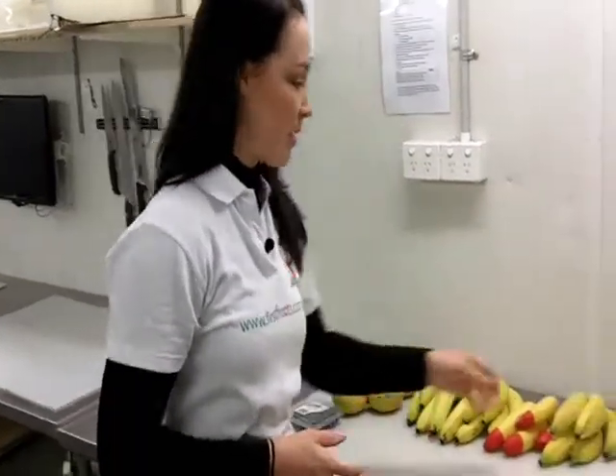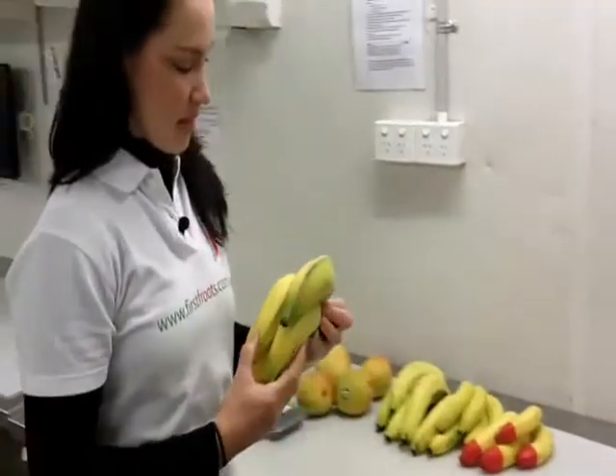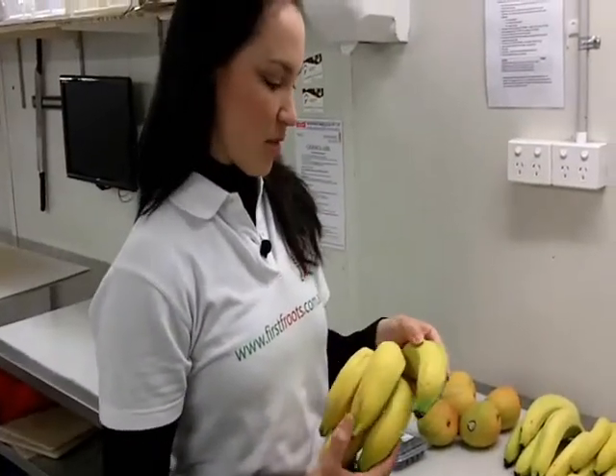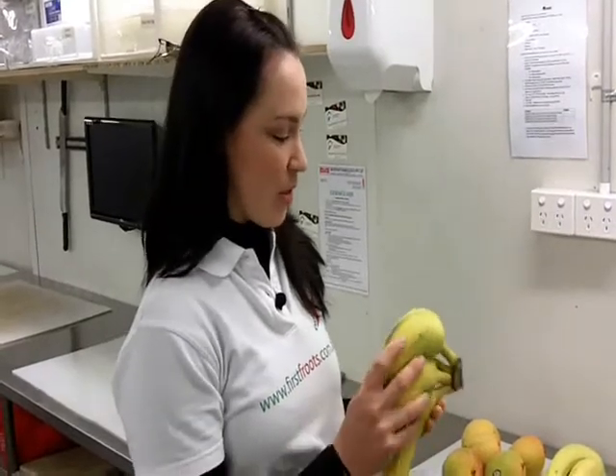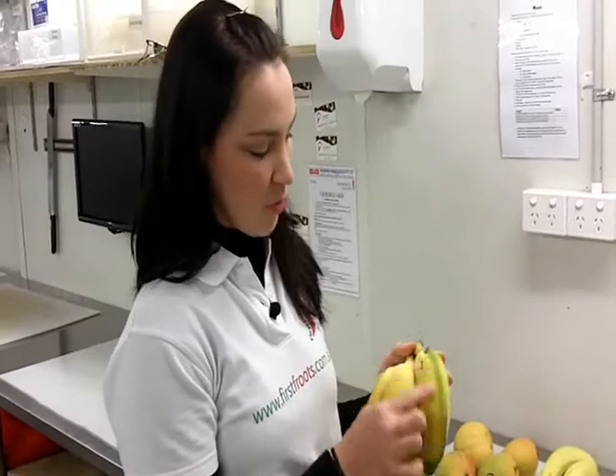We've got lady finger bananas. Lady fingers are sort of shorter and fatter looking. They're extremely tasty. When you eat them, you want them to be really ripe. You can see that these ones have got a little bit of green tinge, so you'd want these to ripen up a bit more.